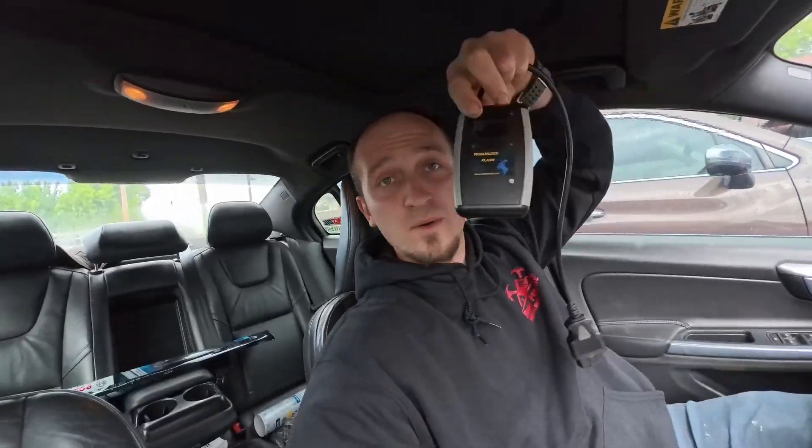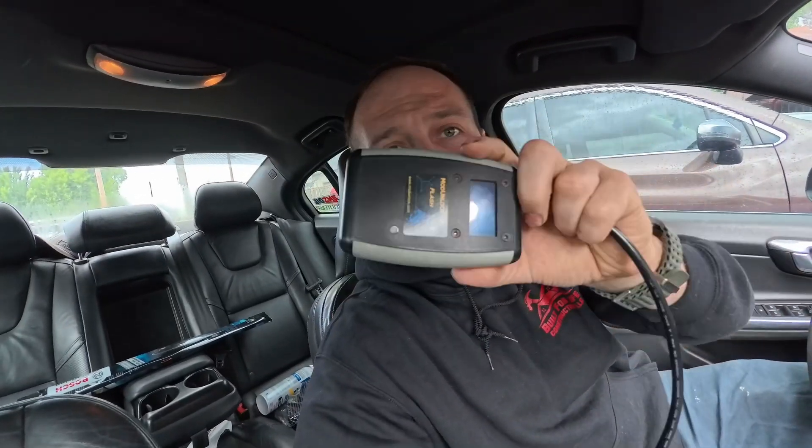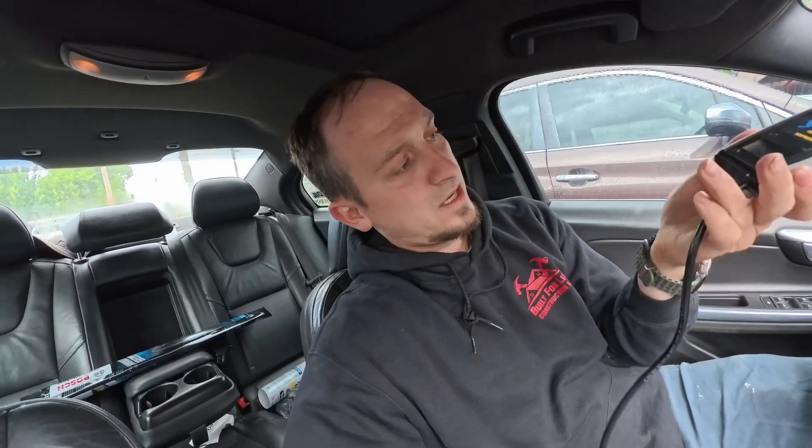Hello everyone, welcome back to the channel — Vasila, Built for Speed. Today we've got a pretty good thing going. Let me show you what this video is going to be about. This bad boy right here is the Mod Unlock device. It has a USB Type-C port and an OBD2 connector to hook up to your car.